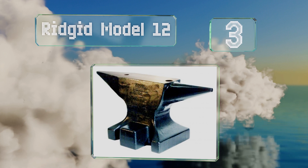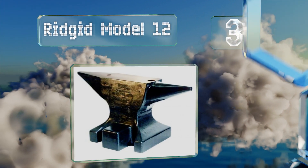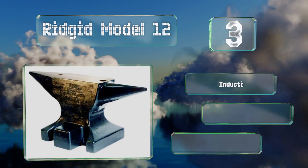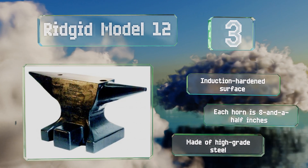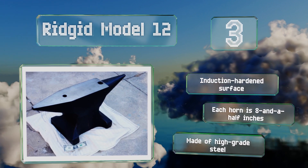Nearing the top of our list at number three, in a category where bigger is often better, the Rigid Model 12 comes in as one of the largest at 275 pounds. It can handle the roughest, highest-impact jobs in the forge day in and day out. It's made of high-grade steel with an induction-hardened surface, and each horn is eight and a half inches long.